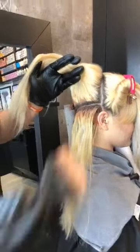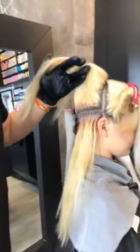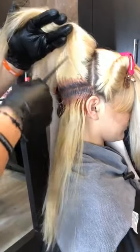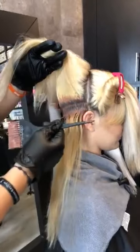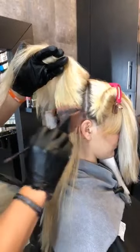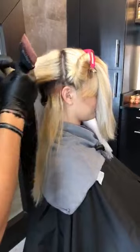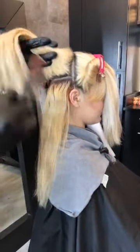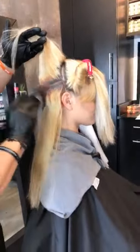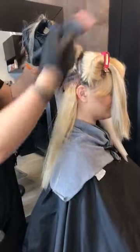Somebody has a question: does it matter if you start at the bottom or at the top? So I personally, when I'm doing a shadow root like this, I like starting at the bottom. The reason for that is I'm pivoting as I'm working my way up — I'm actually following the curve of the head. You can do that from the top down, but I feel like it's easier from the bottom up because you have a little bit more control, holding the hair out of the way as I work through my sections. Also, if you're working from the top down, you have to worry about color getting on the ends that you don't want it on.